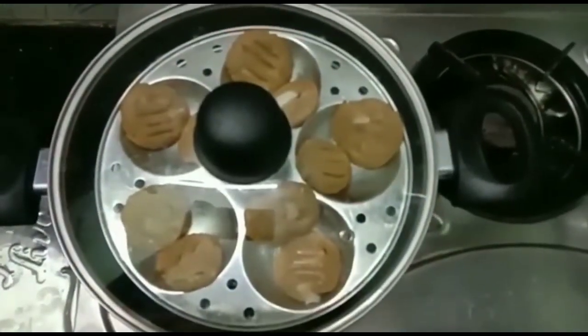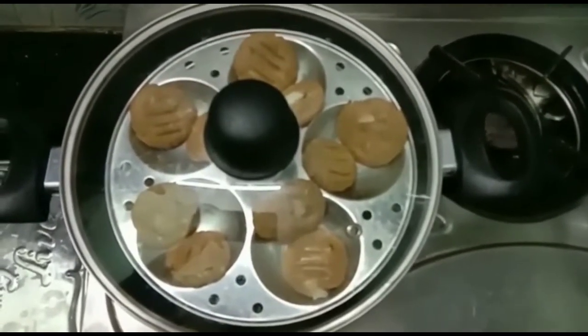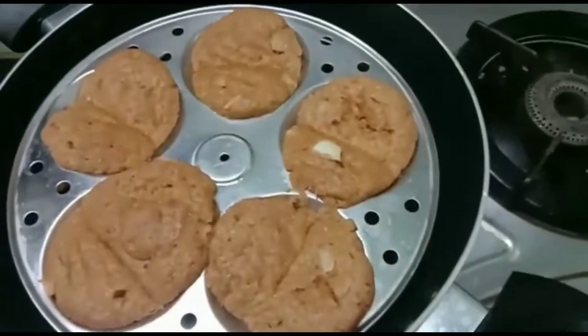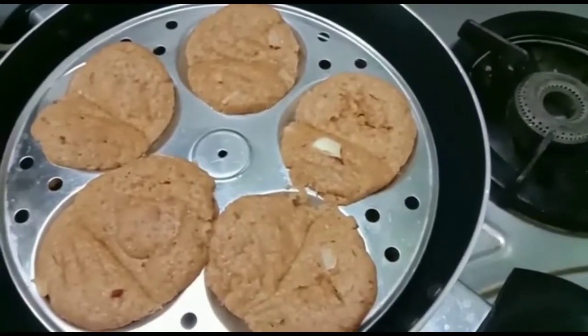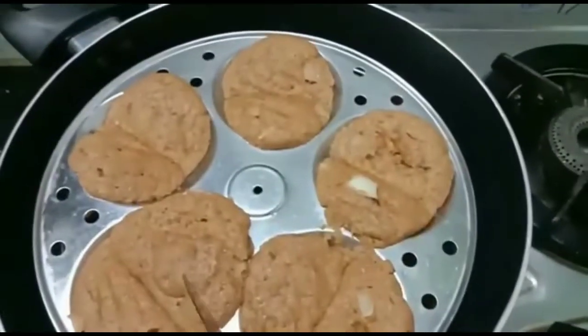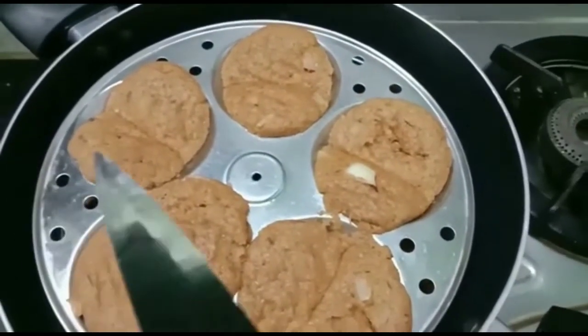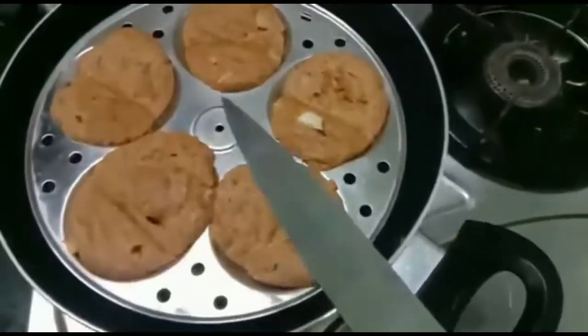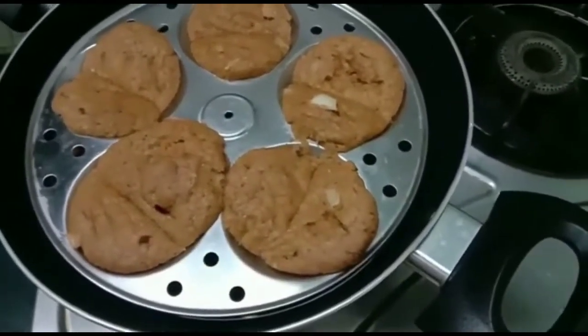I'll keep the four biscuits in the middle. The pan is ready. I am ready for 20 minutes.